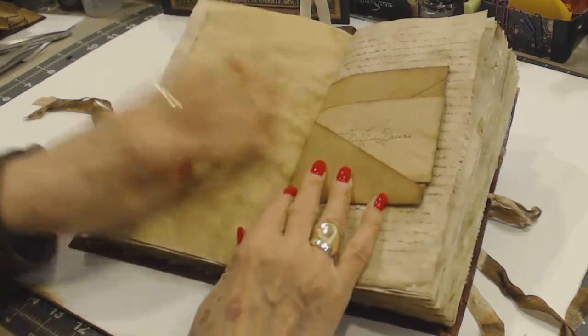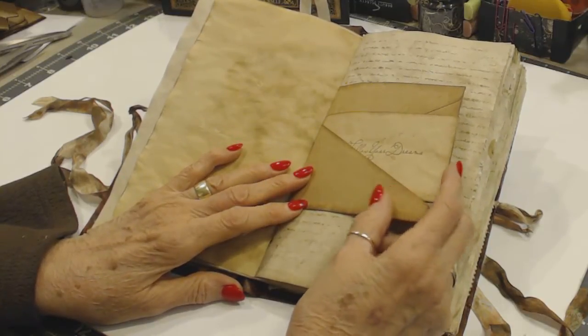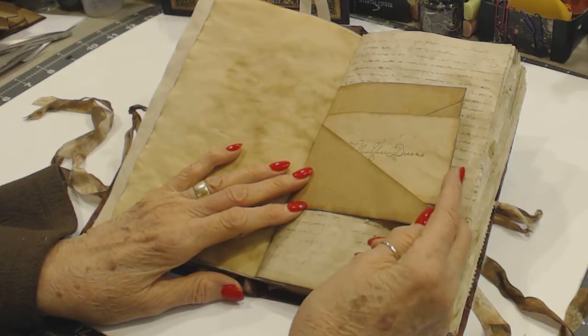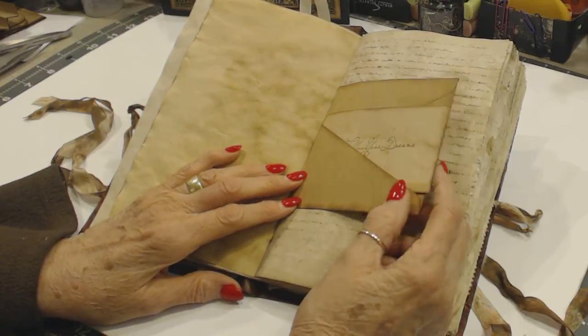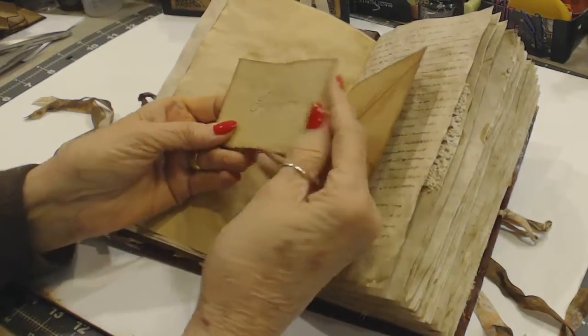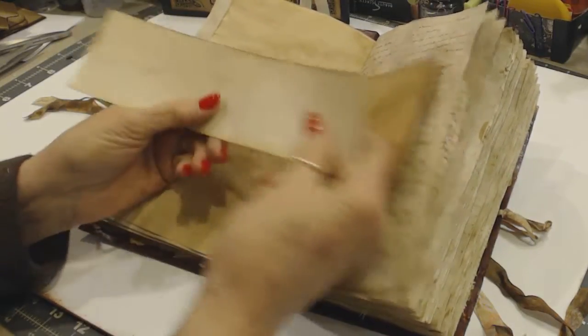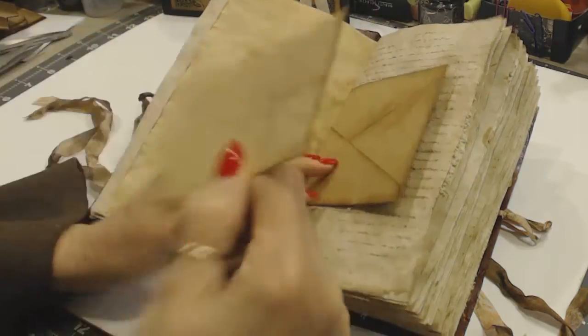We turn the page, and then this is an envelope — it's bigger than a number 10, like brown paper or a paper bag. This is also a cutoff, and then I stamped it — it says Follow Your Dream — and it just slides down in there.